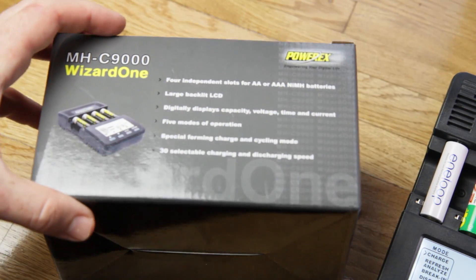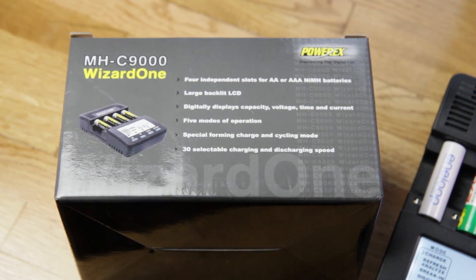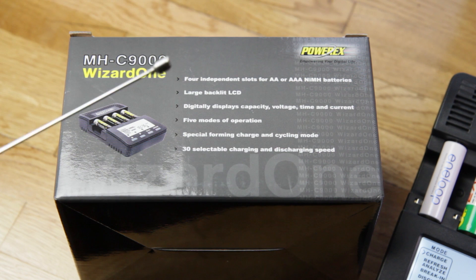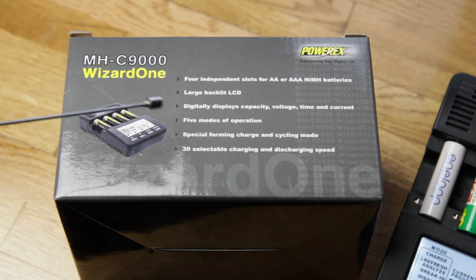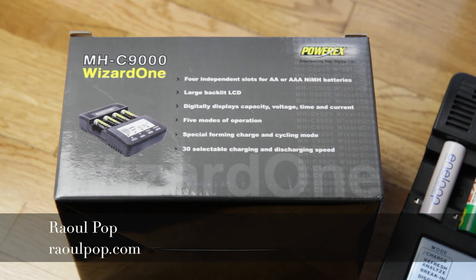Here are some of the features — again, not to sell you on this particular model, just so you know what to look for. It's got four independent slots for AA or AAA nickel metal hydride batteries, an LCD or e-ink display, five modes of operation, a special forming charge and cycling mode, and 30 selectable charging and discharging speeds — so it's pretty configurable and easy to use, even for someone like me who still hasn't read the manual. You can just put in the batteries and get them charged up. So there we go — I hope you enjoyed this video. See you next time.